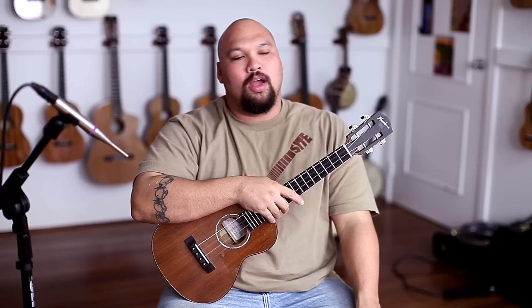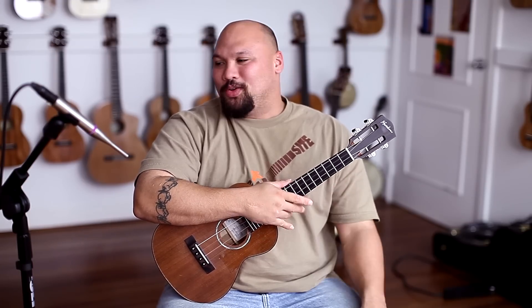Aloha, this is Aaron from Hawaii Music Supply. Today we're going to go over a lesson that I think we may have covered before. It seems to have gotten lost in the abyss that is the internet. Sometimes we have to redo some things — I'm a little bit older, a little bit uglier. We're going to go ahead and try this out one more time. Twinkle, twinkle, little star.